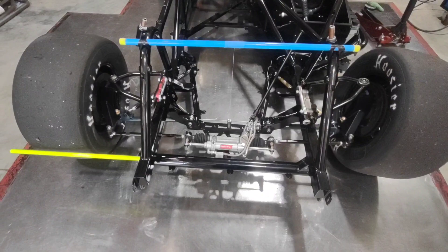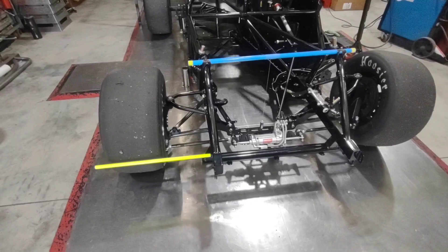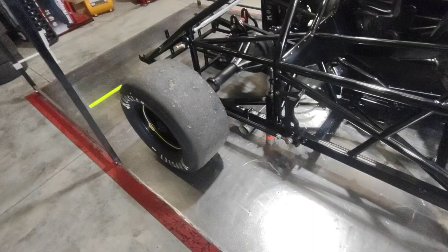We got the roll center all figured out, got our lower squared. I'm going to change my strut arms - those are just mock-up arms for now. Really happy with that. Since we got the front right and all correct, we're able to get the rear in place. We got the rear squared off of the square tabs using our string bars.